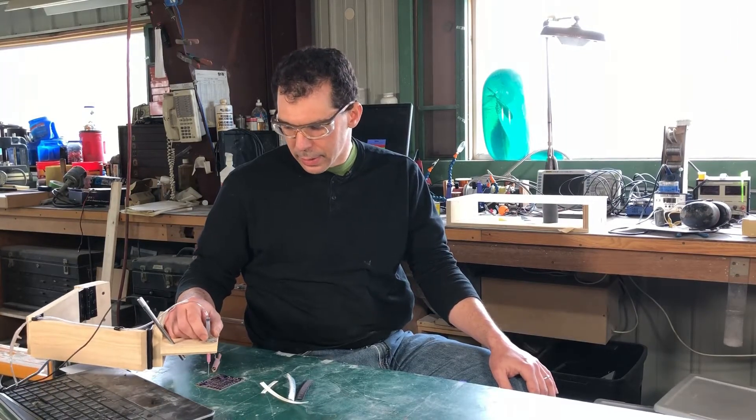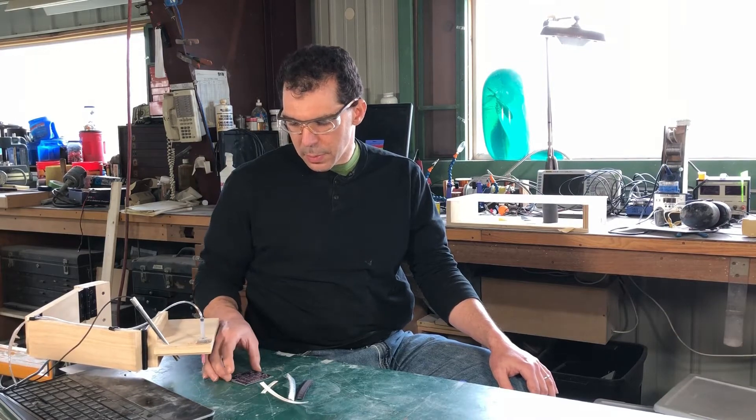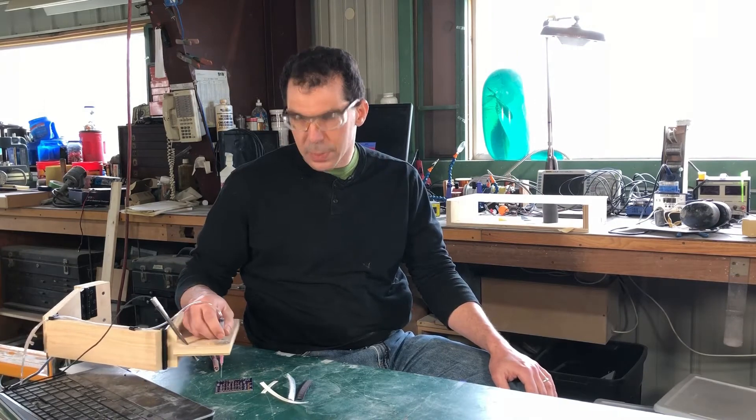I made my SMT placement arm here because I had a few of these PCB boards to populate with 0805 components. Not the easiest things to handle — they're super tiny.